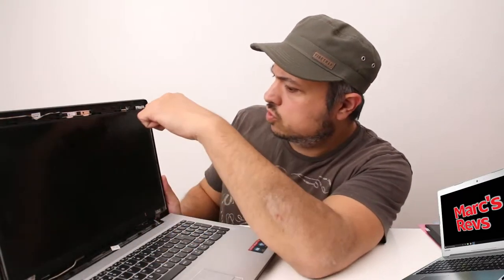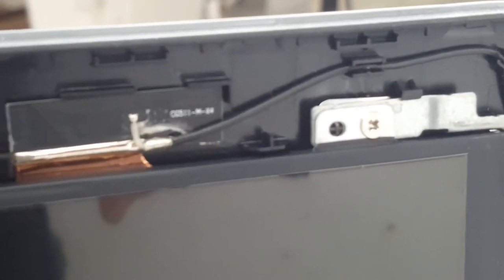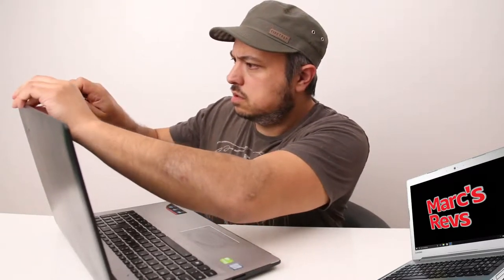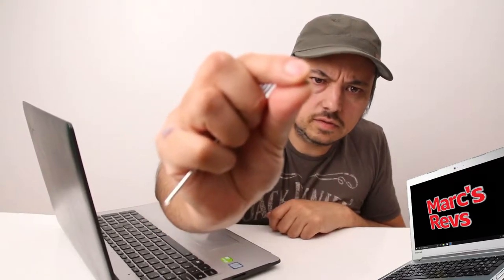So we've got four locating screws which I'm just going to unscrew now. Just bear with me. These are just tiny, tiny little screws. OK, so that's all the screws removed.